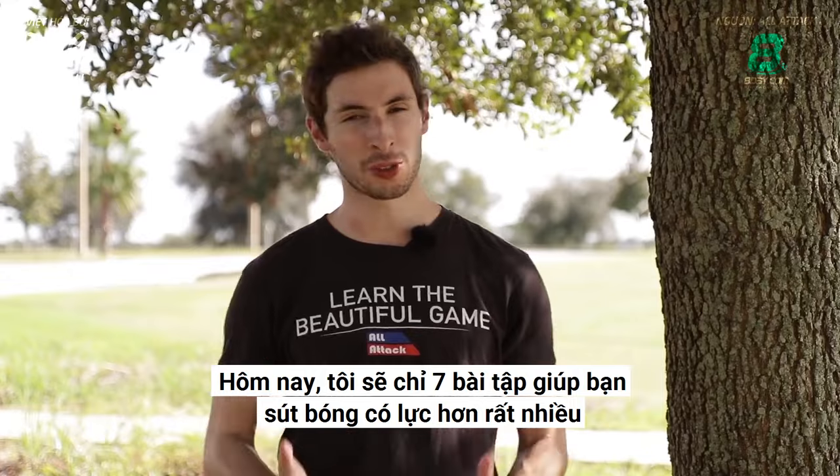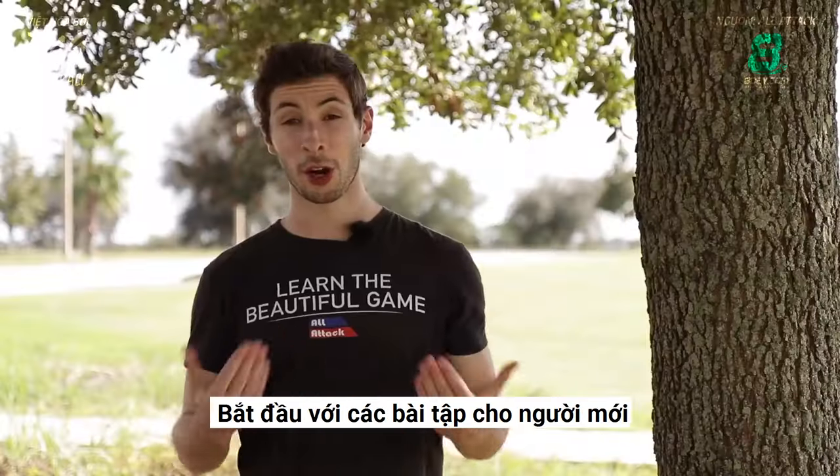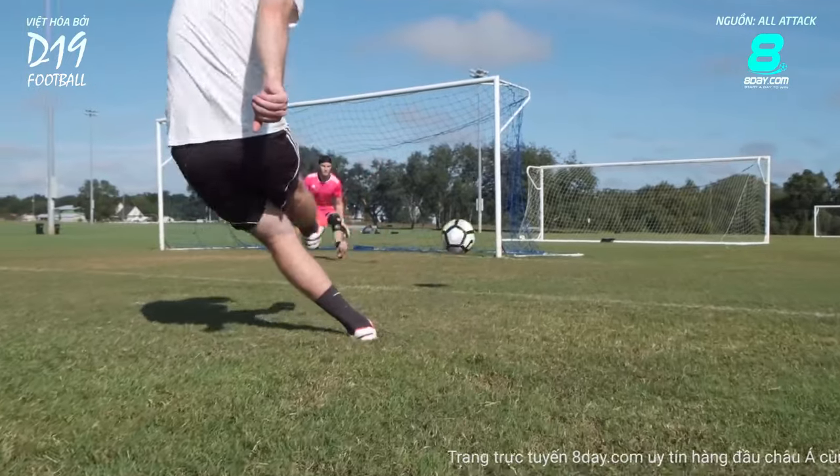Today we'll show you seven exercises that will help you get more power in your shots, starting with exercises for beginners and progressing to more advanced drills. You're watching All Attack.